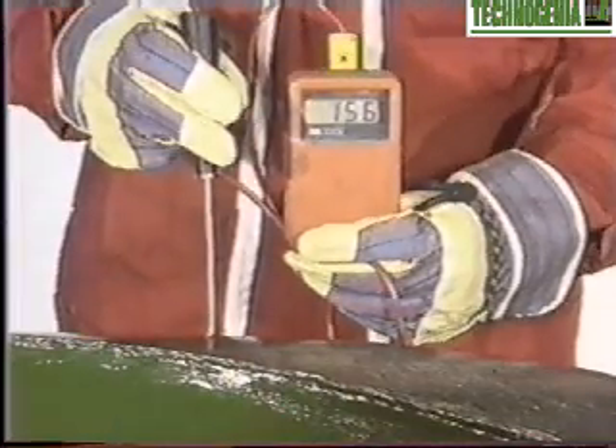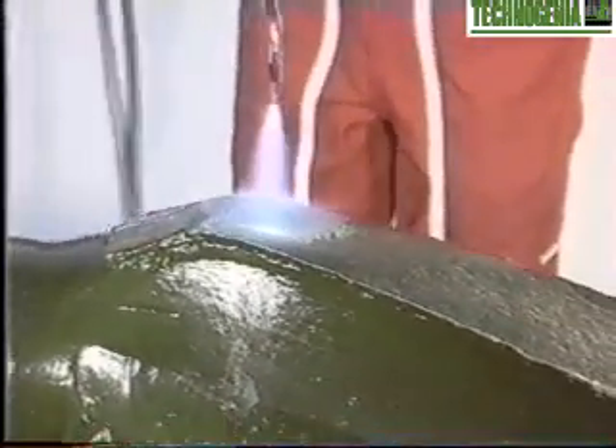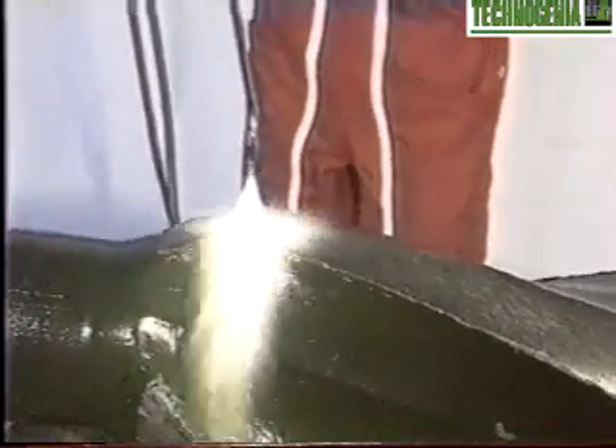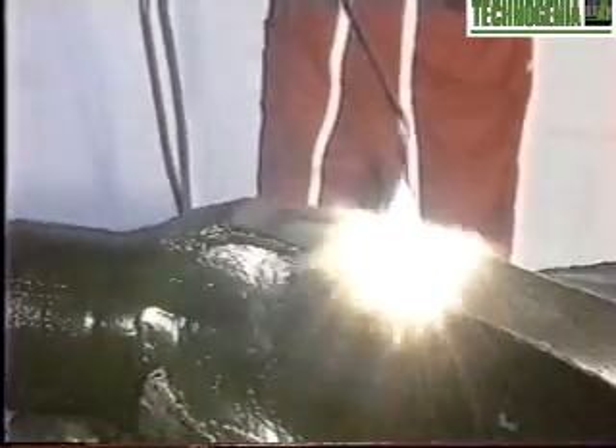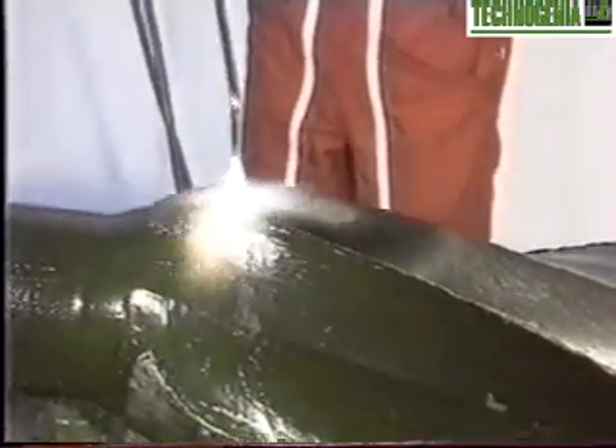The correct temperature can be checked with an appropriate reading apparatus or simply estimated using the steel coloration. Spread the powder all along the three or four blades. Keep horizontal the area where you are applying the product by turning the stabilizer partially.